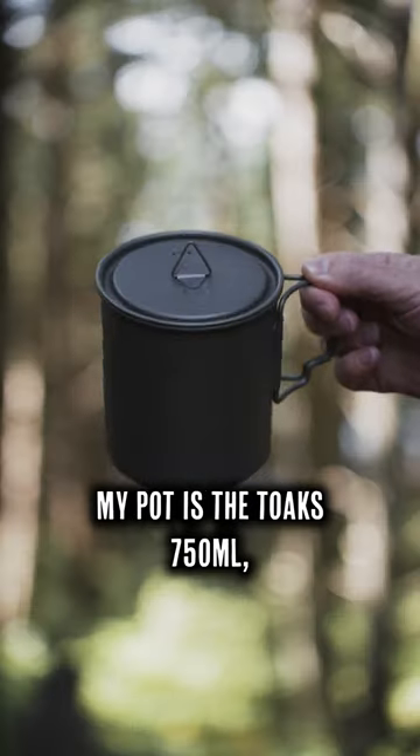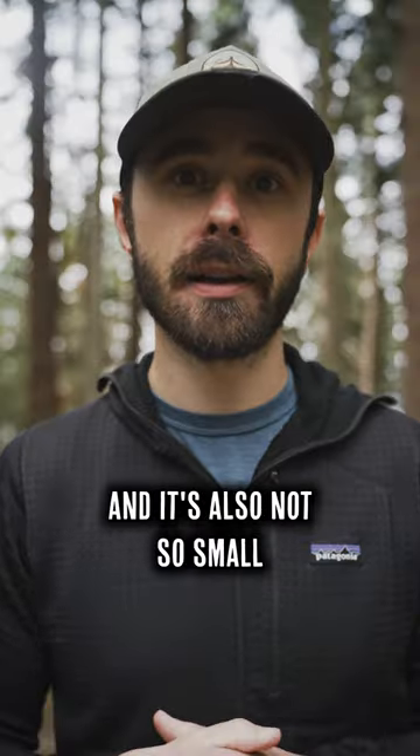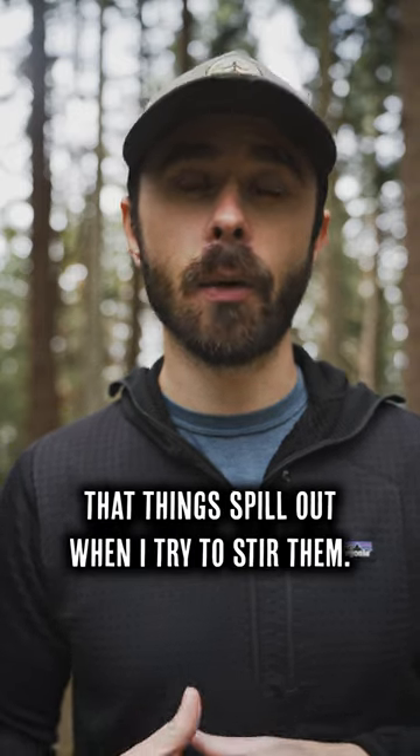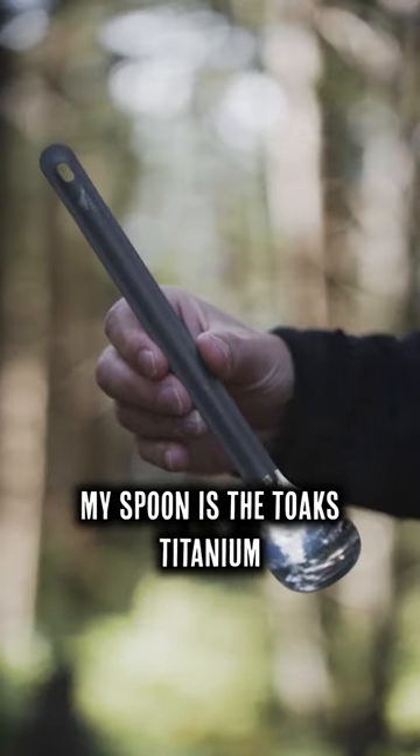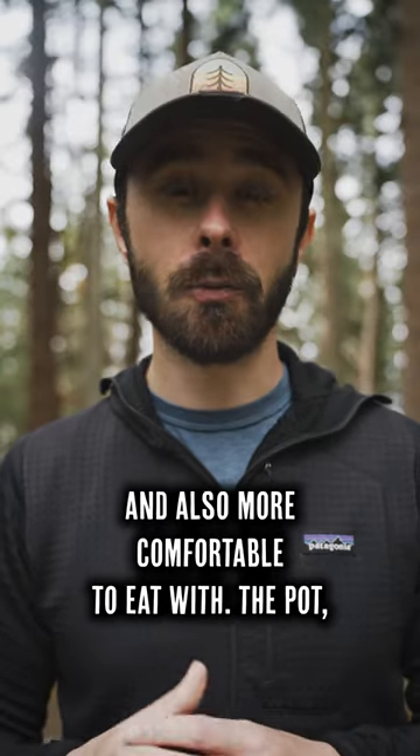My pot is the Toaks 750 milliliter, which I find to be just the right size to cook in. It's not unnecessarily large and it's also not so small that things spill out when I try to stir them. My spoon is the Toaks titanium long-handled spoon with a polished bowl, which makes it a little bit easier to clean and also more comfortable to eat with.